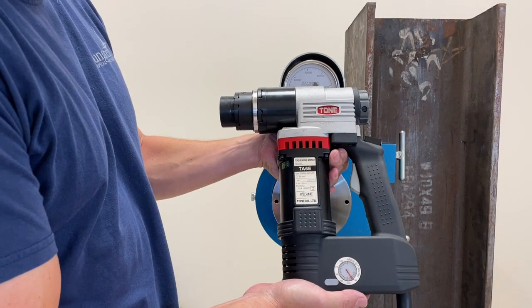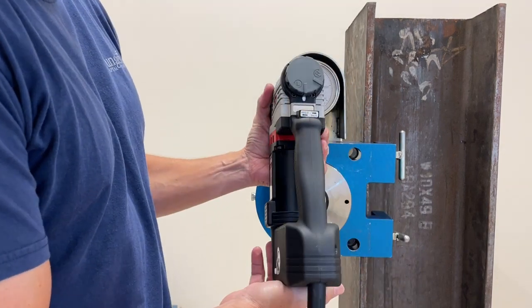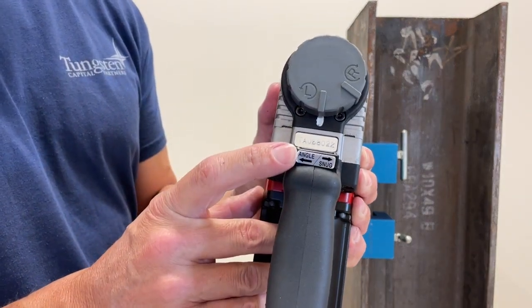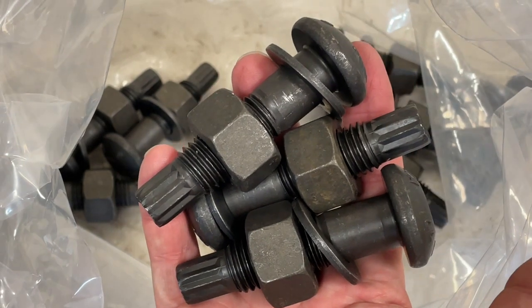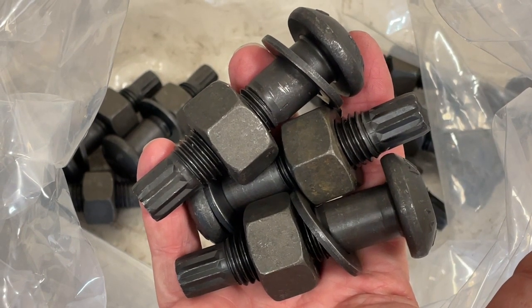The torque and angle wrench from Lejeune offers an efficient and reliable way to execute the combined method. It simplifies the requirements of the method by providing the correct amount of torque to snug the bolt as well as the proper turn required to tension the bolt. Lejeune combines the unique features of the wrench with specially designed TNA bolts to deliver a complete bolt tensioning solution.